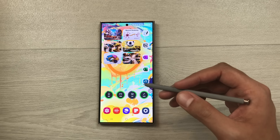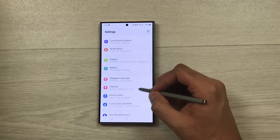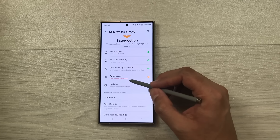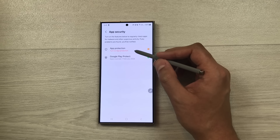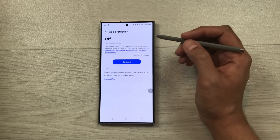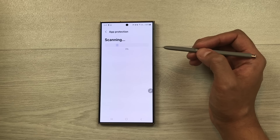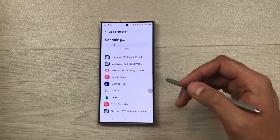The next tip is about app protection. Go to Settings, Security and Privacy, then App Security, then App Protection, and turn it on. You can then scan your phone using the 'Scan Phone' option — it will scan for viruses and secure your digital information.